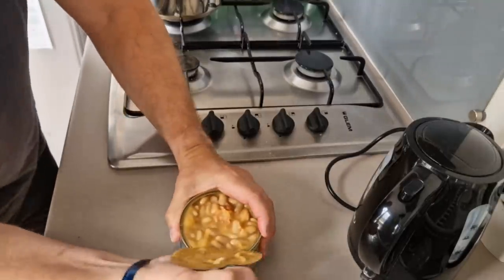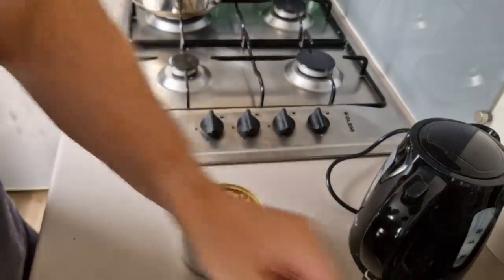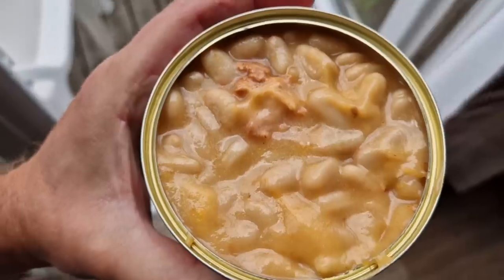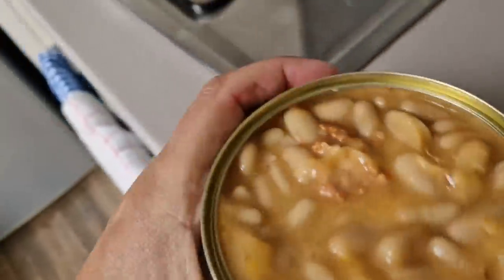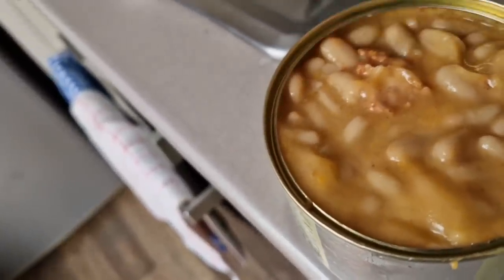Oh look at that. You have to watch these lids — very dangerous. Put that there, we'll give it a wash for recycling. So there we go, have a look at that. It's full at the top isn't it. So how much did I pay? 2 euros and 24 cents I think it was — so you're looking at about 2 quid.